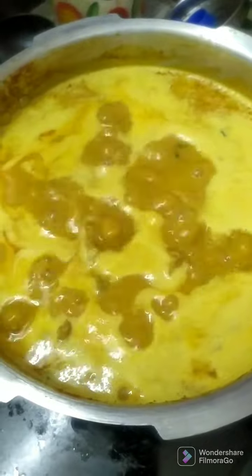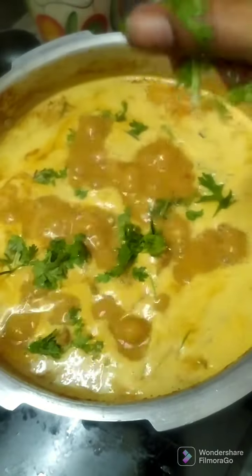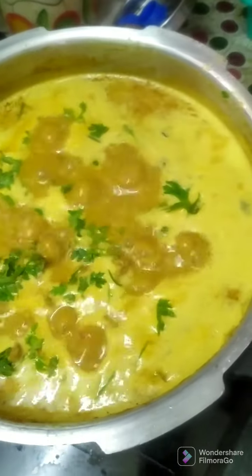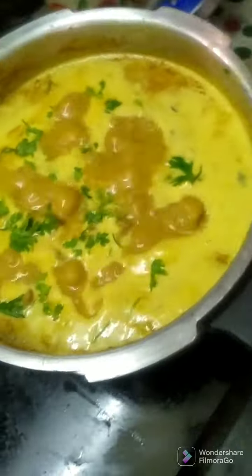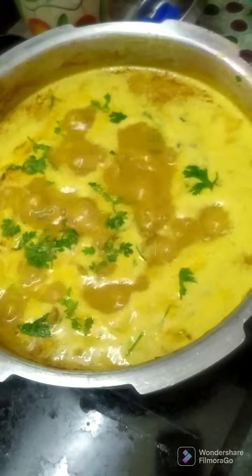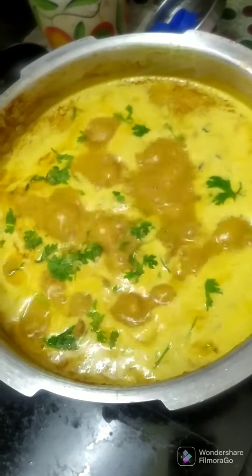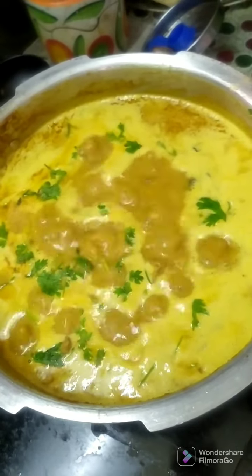I will put a little bit more on the heat. We will start the stir by a little bit and stir it off. We will create a good recipe. I will set a chicken gravy. This is the perfect recipe for rice and chapati.